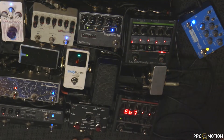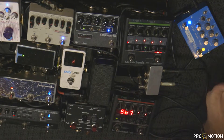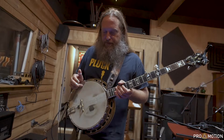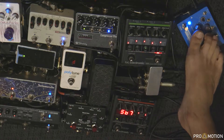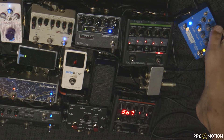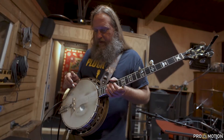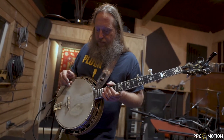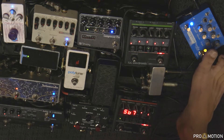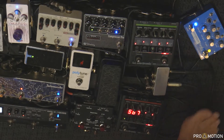Over here is the Empress Para EQ. There's not a finer EQ pedal on the market, in my opinion. For the clean tone of the banjo, when you get it loud, you really have a lot of problems with low end frequencies. So I've got a big chunk of low end cut out. My mids are scooped around the 500 range. The lows — it's a wide Q, somewhere around 150. And then just in case I ever need to pull out a little bit of the highs, I've got it at 1.1K, though I usually keep that at zero.